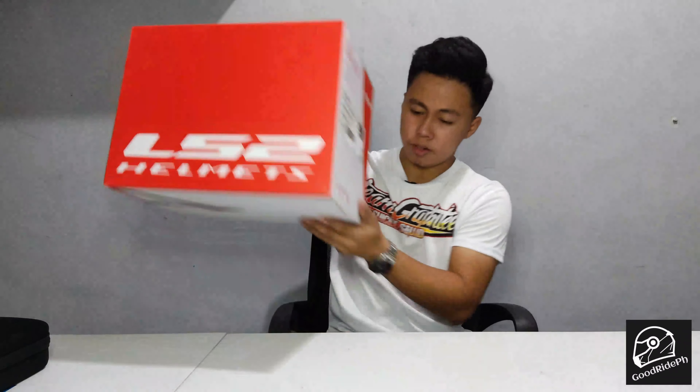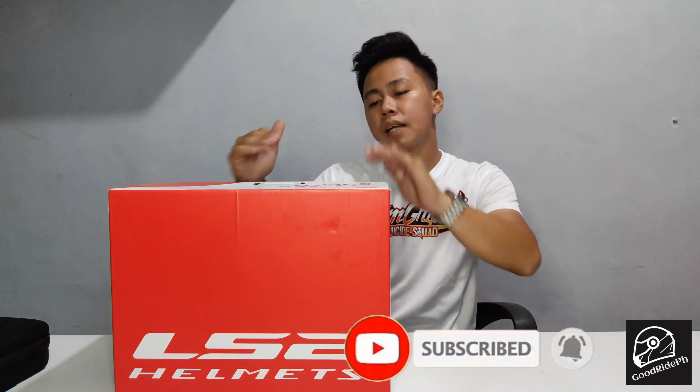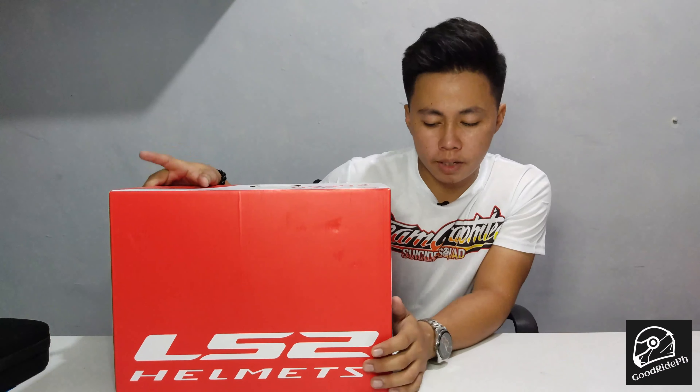So in this video, we're going to unbox our new helmet. So let's not delay — let's get the helmet. The helmet we're unboxing is the LS2 Rapid Full Pace.